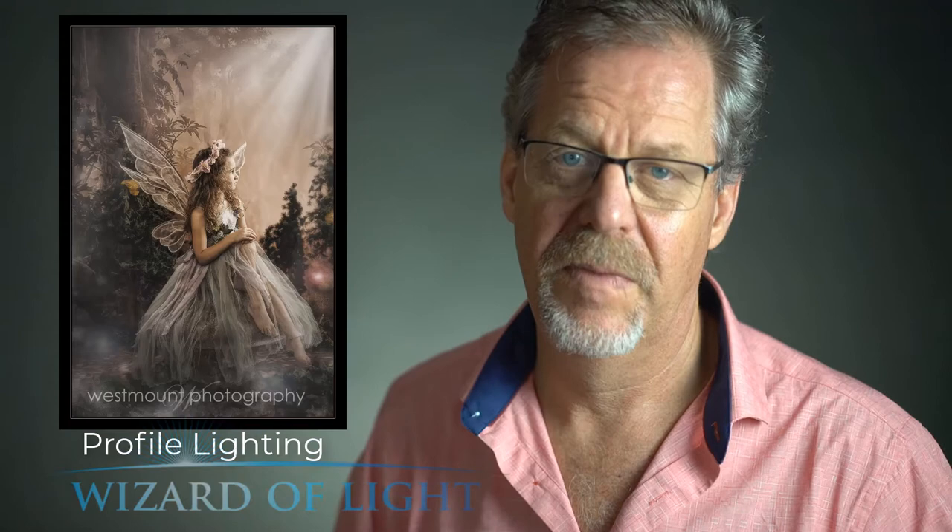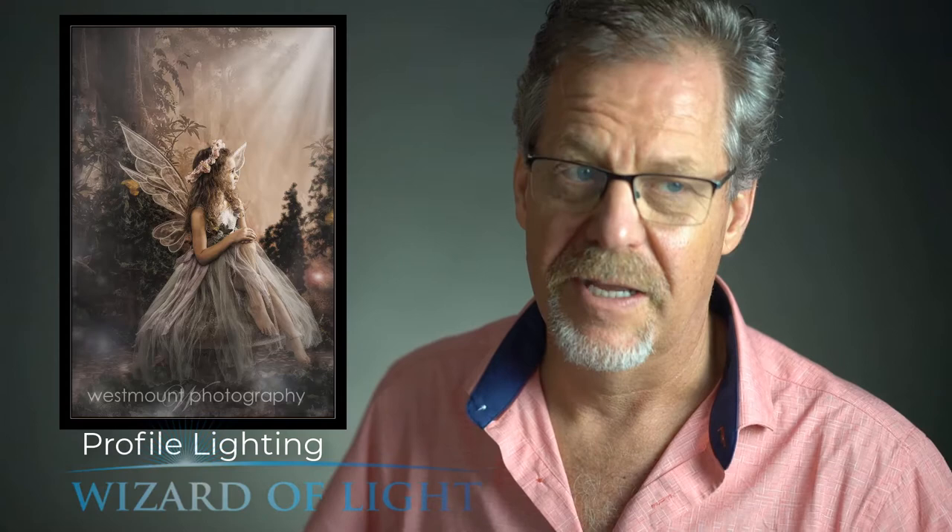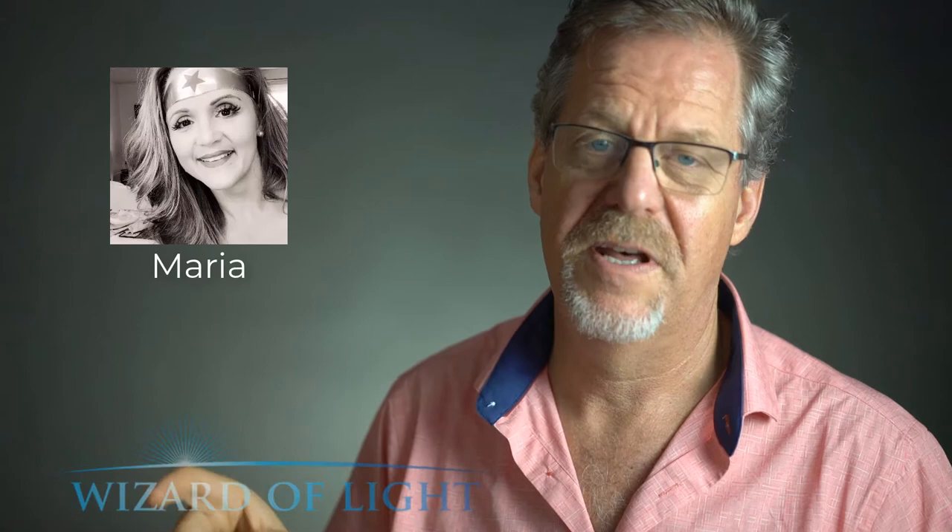If I were to turn her head away from the main light, there would be too much shadow on the other side and it wouldn't work. But if I turn the fairy 90 degrees to the camera and bring the main light all the way around, as in this image, that's a profile lighting — which I use once in a while, but not often. Again, 90% of my lighting when photographing fairies is modified loop.